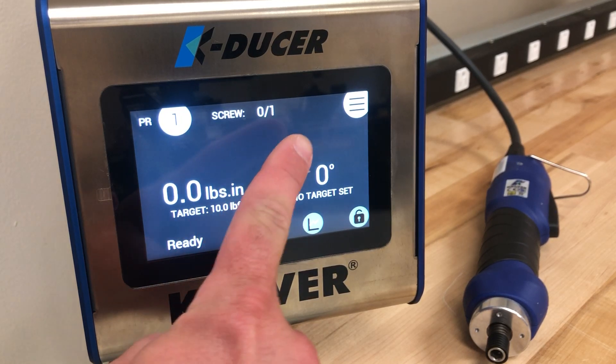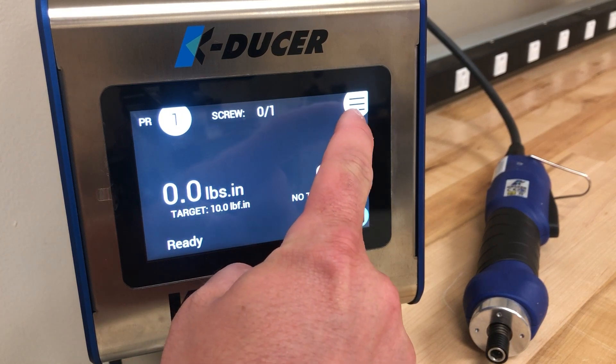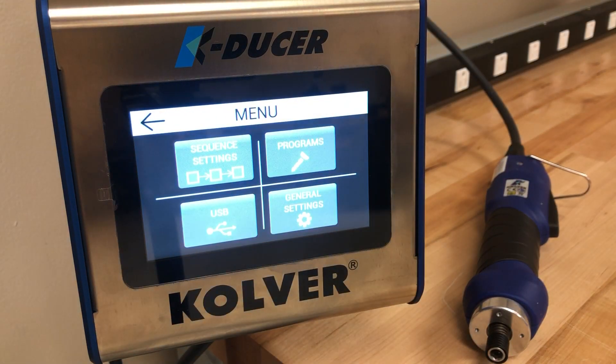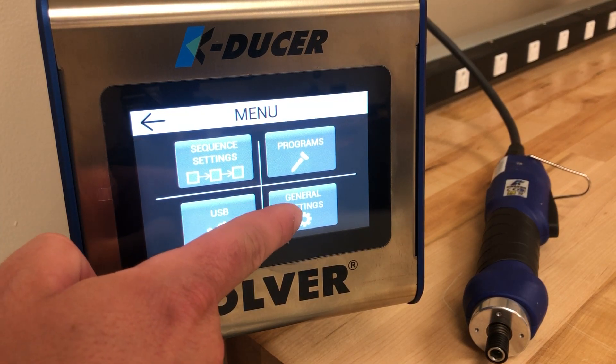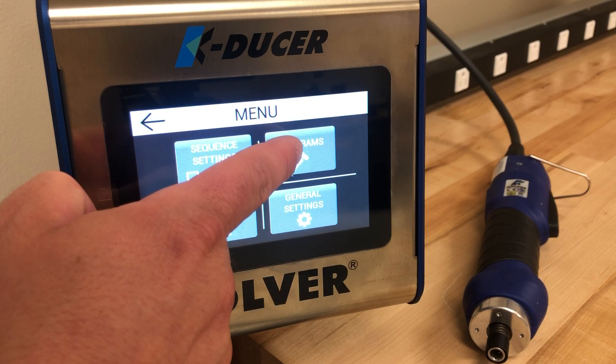To enter the setup menu you press the menu button found in the top right corner of the screen. Once in the menu settings you will see we have sequence settings, USB settings, general controller settings, and program settings.